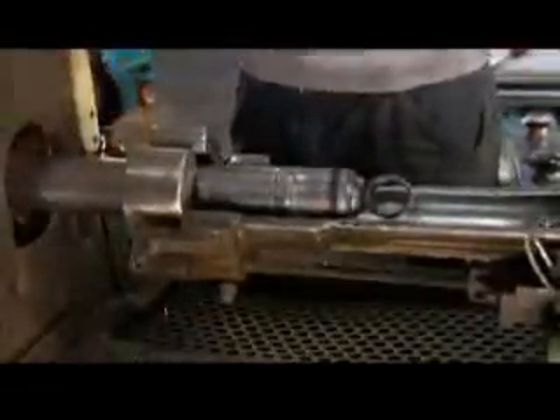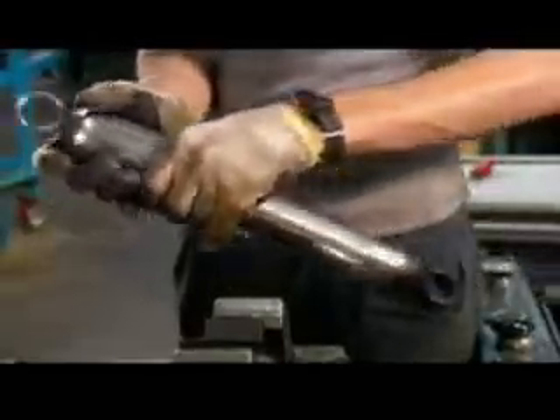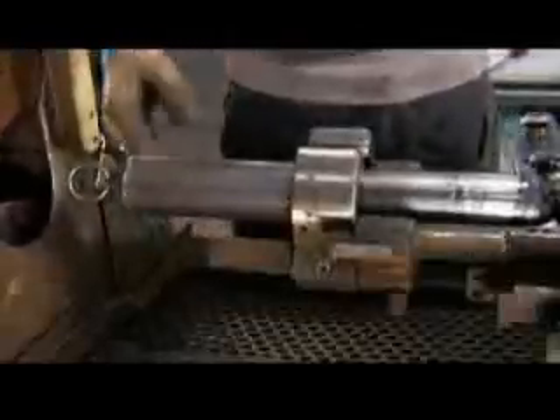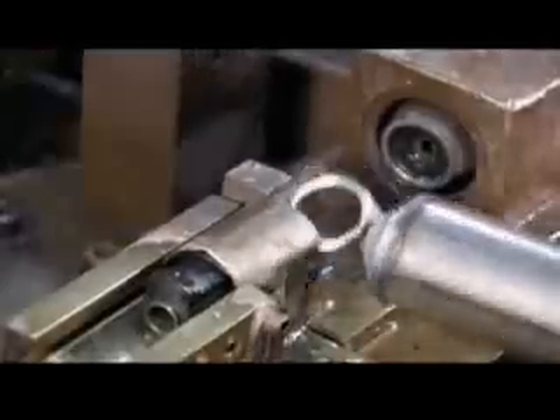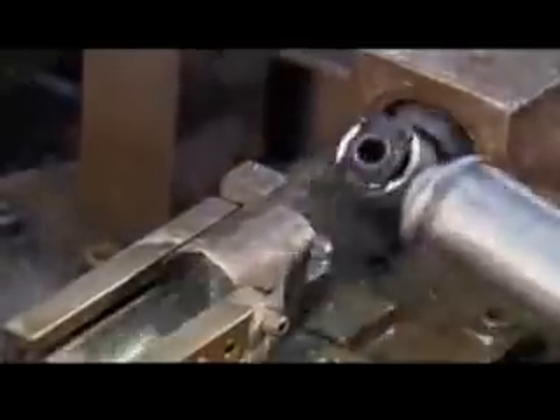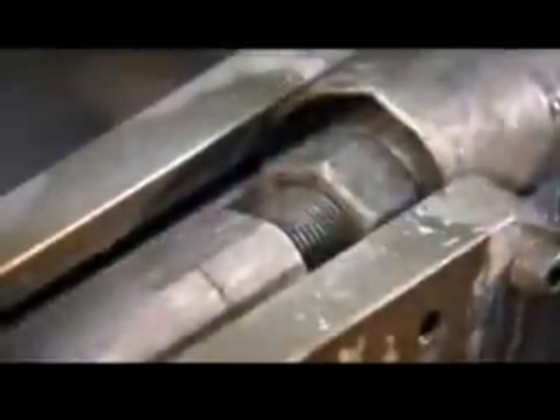Workers weld on a dirt shield — a steel casing that prevents dirt from hindering the movement of the piston rod. A piece called a bushing is then pressed into each mount, which helps tone down the vibrations coming from the vehicle.